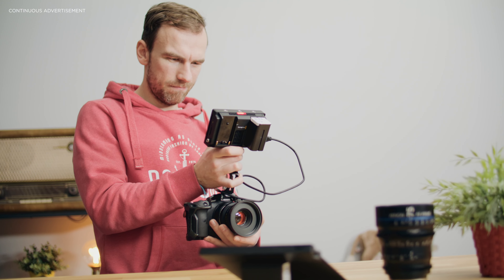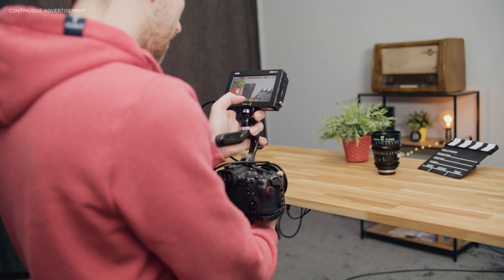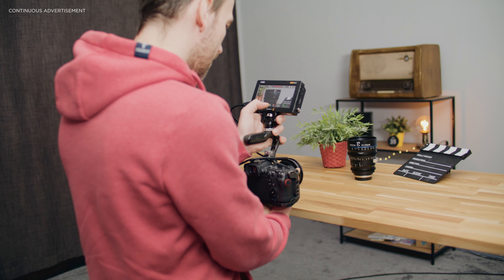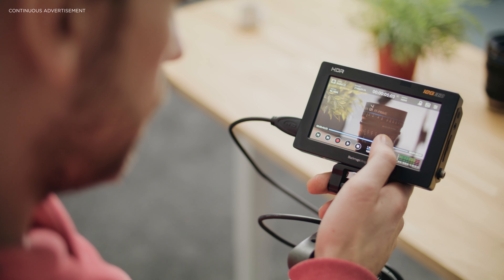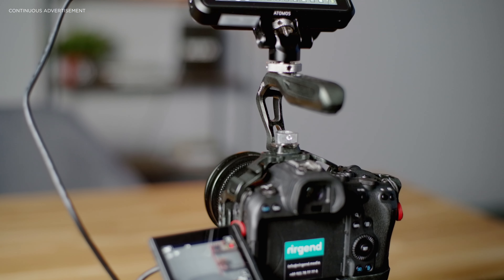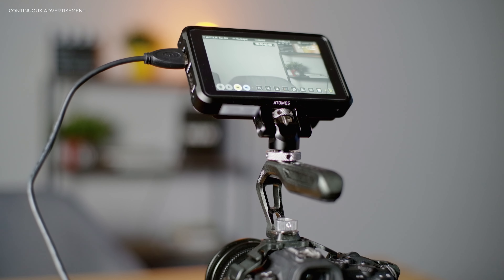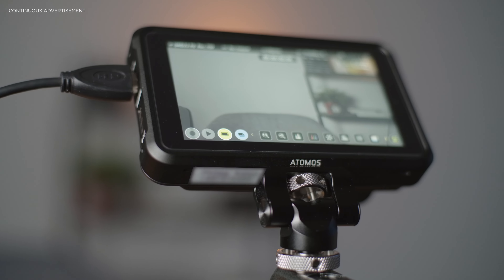All in all, a recorder makes sense for you if you're shooting long-format content, your camera tends to overheat, or you just want to work with a better codec in post. ProRes is demanded by most agencies when you hand over footage, so that's something to consider — you don't have to transcode the footage. But keep in mind that the image doesn't match internal recordings 100%, and the HDMI cable or small HDMI jack on a camera is always a safety risk.